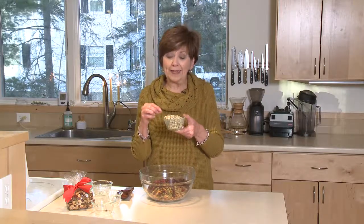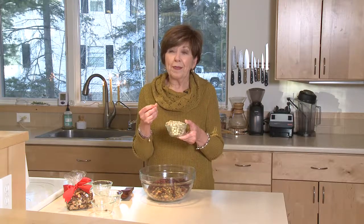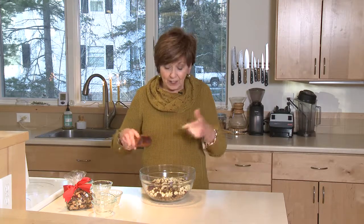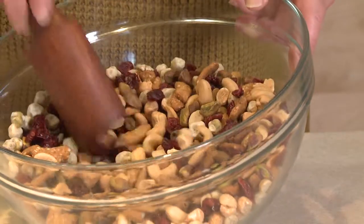If you haven't had wasabi peas, they're usually a roasted pea with sugar, salt, and horseradish — and that's what gives it a big spicy kick. So every now and then you get one of these wasabi peas in a handful of this mixture in your mouth, and it's a surprise — but it's a surprise that you'll love. So put this all in your bowl, just mix it up, and it's ready to eat.